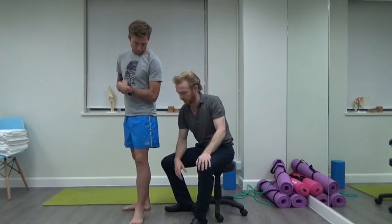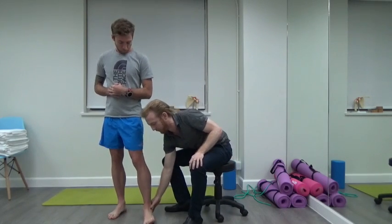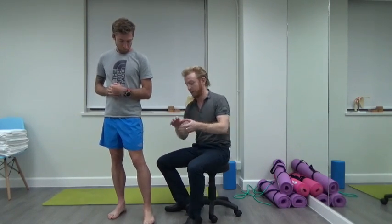The other type is going inwards, which is very unlikely, but more likely with trail runners because of the uneven terrain. That's a very strong ligament, so if it does tear, it's going to be a pretty tough recovery. You should really go and talk to someone about how to best manage that.